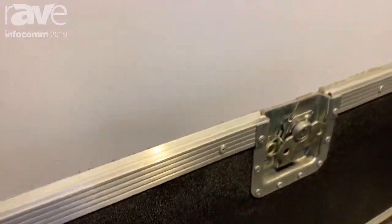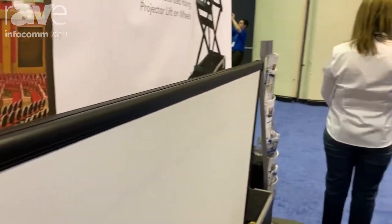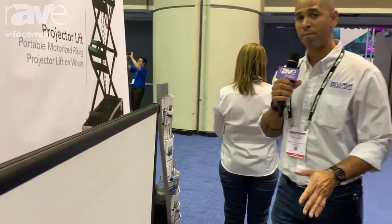The fabric that we use for the retracted view screen is the ViewFlex Pro, which is a 1.3 gain. For more information on this product and any other product that VueTech has to offer, go to VueTech.com.